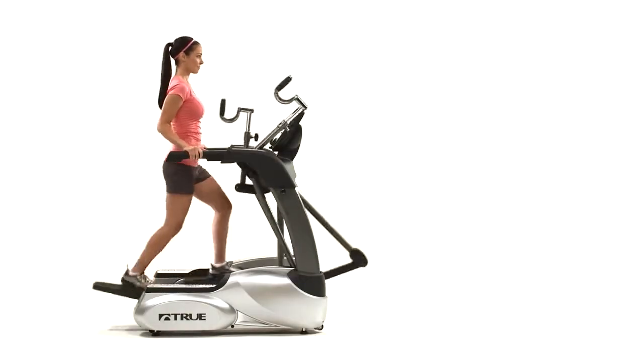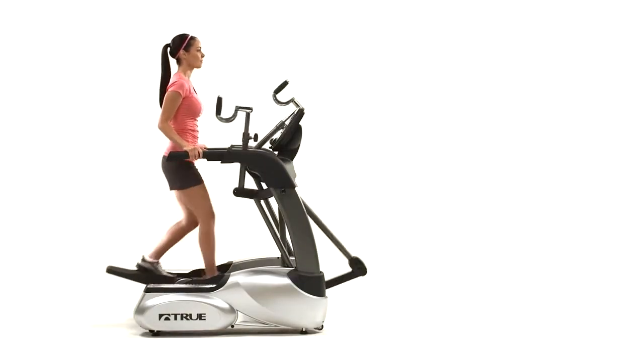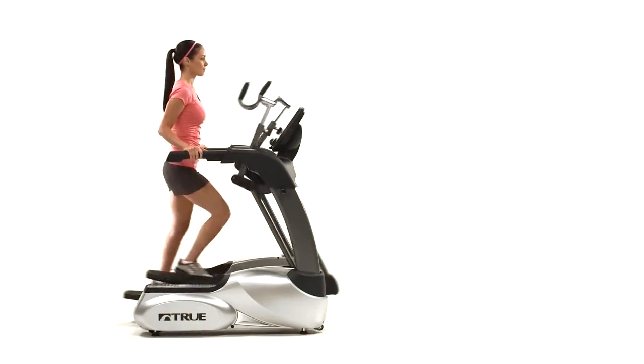Even though True ellipticals take up very little floor space, they also keep you low to the ground, so ceiling height is not as much of an issue.